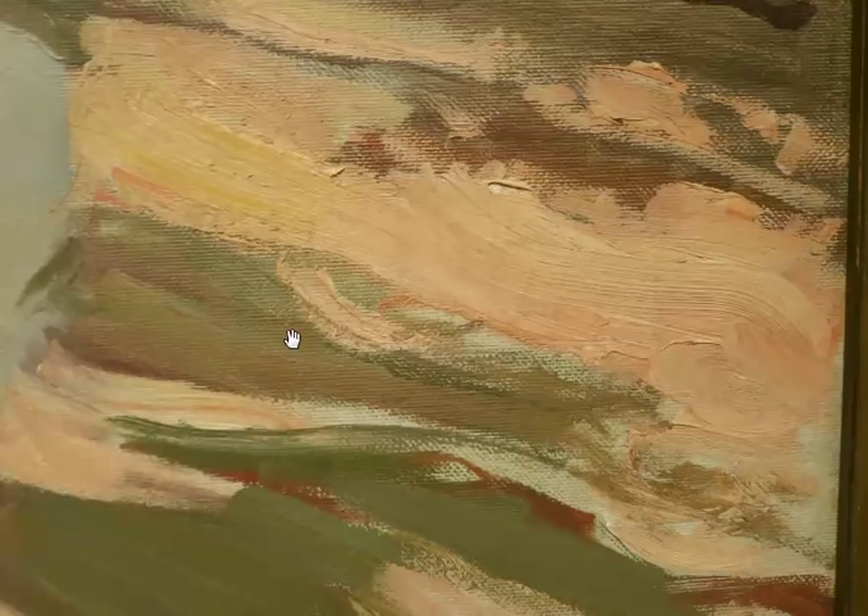Right here you have the warm pinks and the purples and the whites all working together, and then this nice big beautiful thick paint. This Sorrolla really has a great wow factor when you get up on top of it.